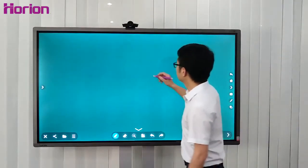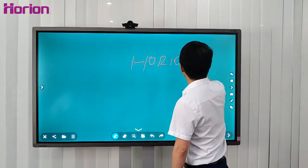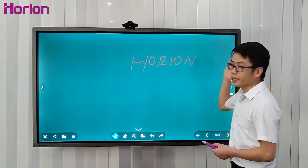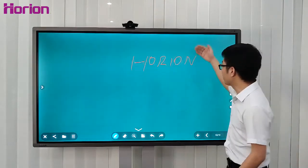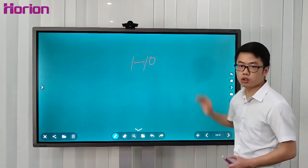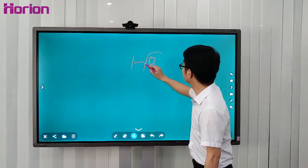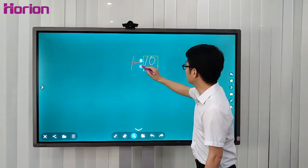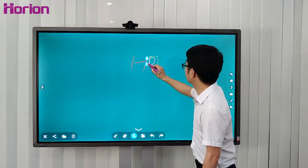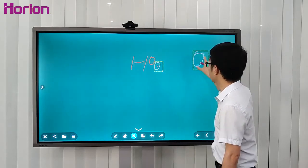Quite simple. Regarding writing on the whiteboard, you can erase it directly with your hand or any object. Or you can circle content to delete or duplicate it, then zoom in, zoom out, and drag it anywhere you like.